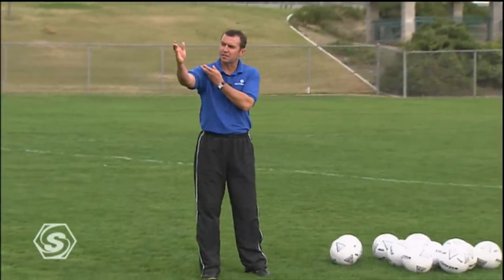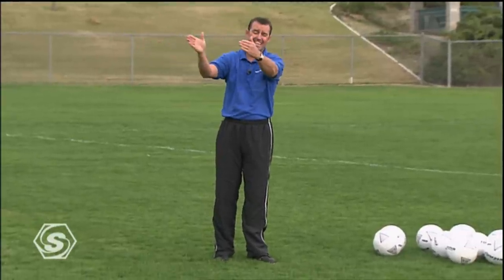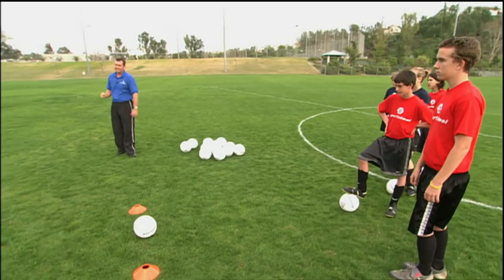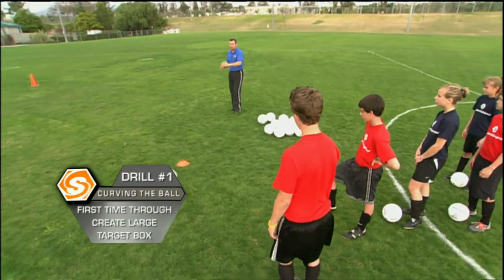We're looking to try and bend the ball around an obstacle and into a target. We've made it a really generous target, and we're going to bring that in as we develop it. See if you can put a curvature on the ball by hitting a glancing blow with your toe up.